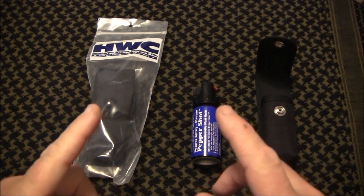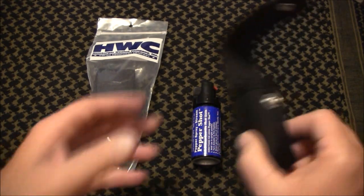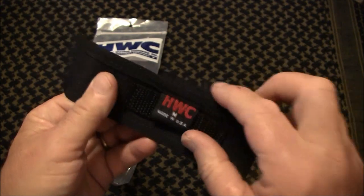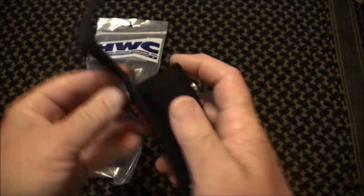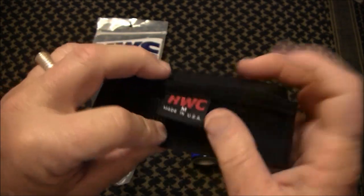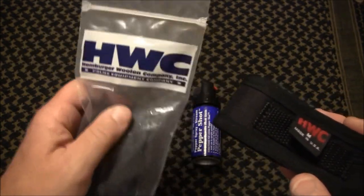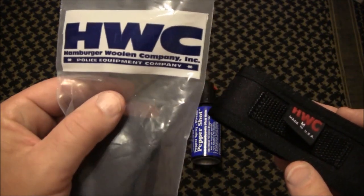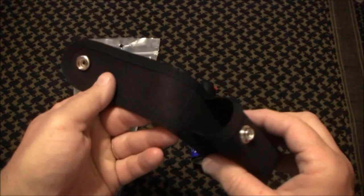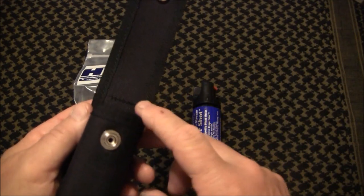What I found was through a seller on eBay called On Scene Incorporated — they had these holders. Now this holder is nylon. It's got a belt loop right here. That's from HWC — Hamburger Woollen Company Incorporated. They absolutely have a great container here to hold your pepper spray. This is fantastic. It does everything that I wanted it to do, and it does it right.